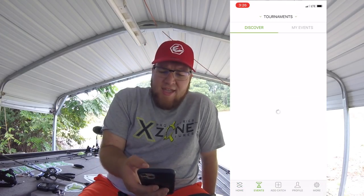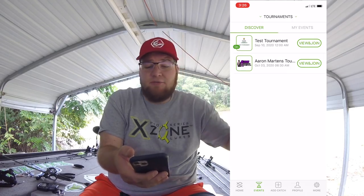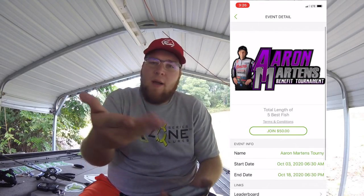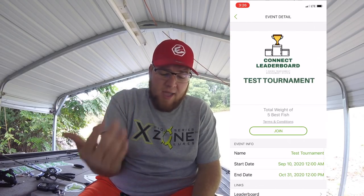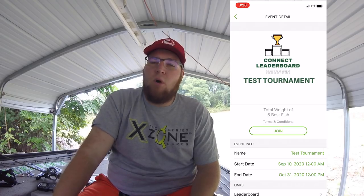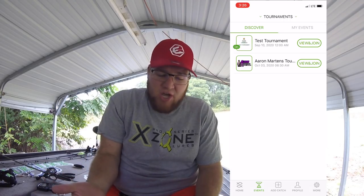We're going to go ahead and save that. Here is the events page — we've got the Aaron Martins tournament coming up on October 3rd, that's in a few days, and you can actually view and join it right here. It's a $50 entry fee — you hit join and it takes you through the process. You're also able to hold your own tournament events. If you and your buddy want to have a one-versus-one to see who catches the most fish, you can set that up in here as well.